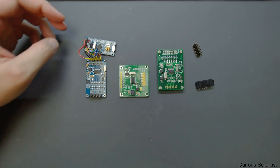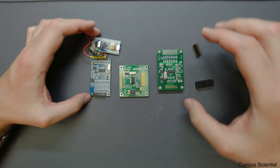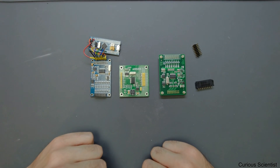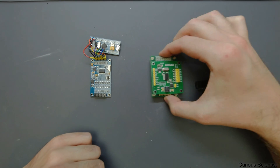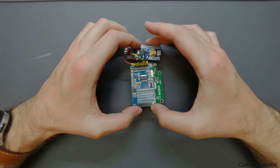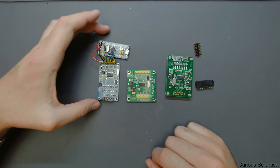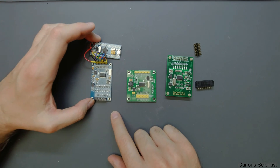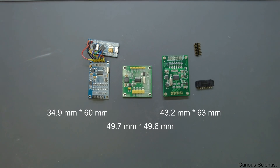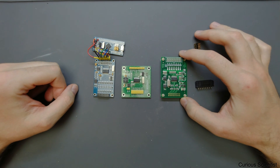What I want to show is that we have these three boards and just compare them. The overall size and area is basically the same — they just have different form factors. If you put them together it's almost identical. If I had to pick the smallest, it would be this blue one, then the second, then the third, but they are basically the same size.